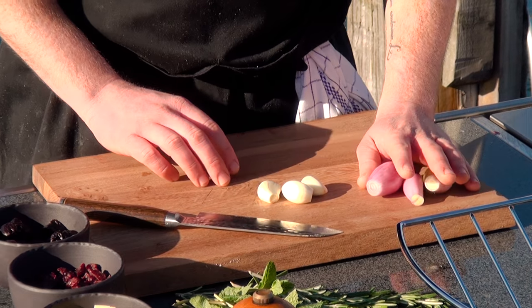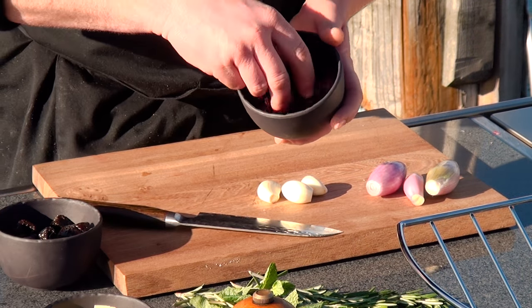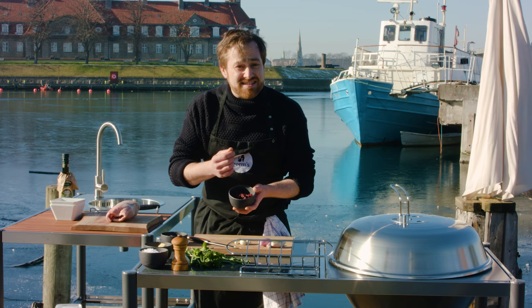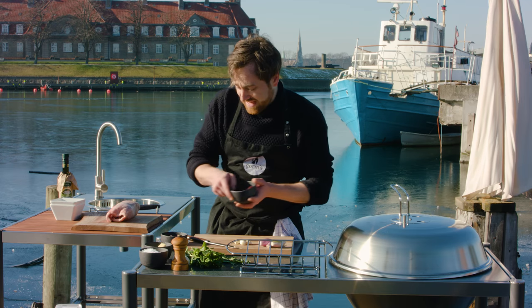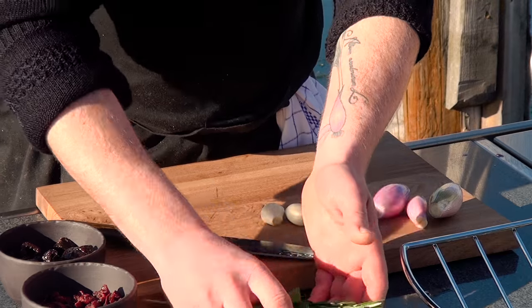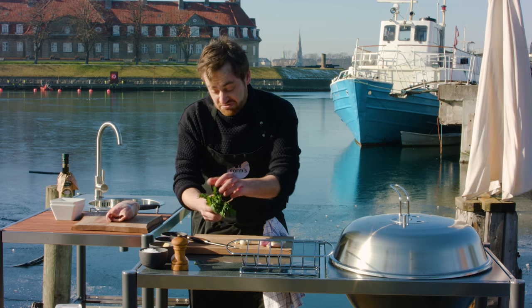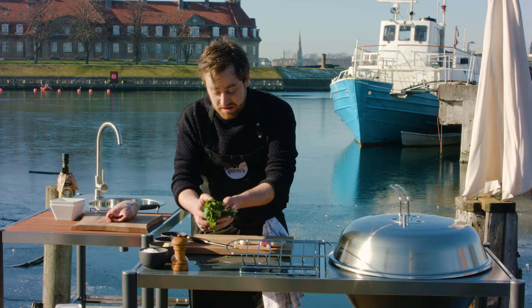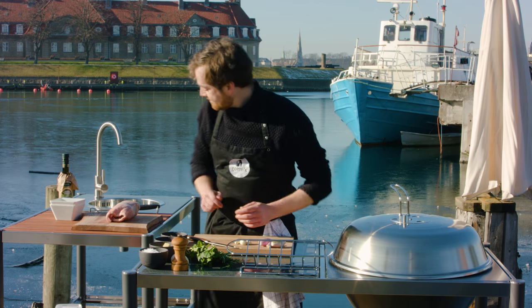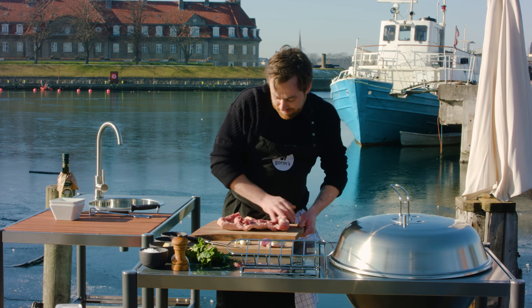We start off with some onions and shallots. I have some prunes, a little bit of dried cranberries — it gives a slight bitterness and slight fruitiness, and it's very nice to have inside. I'm going to use a little stick of butter and a lot of herbs: I've got some mint and some rosemary. Thyme and sage are also very nice, but I think the combination of mint and rosemary is going to work really well with the lamb.